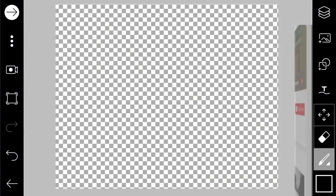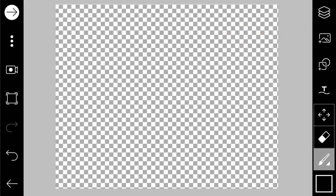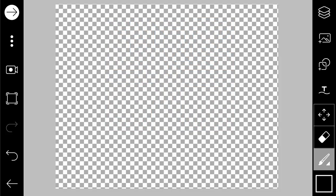Hey guys, welcome back, it's me Owen. Today we are going to learn how to create a Polaroid frame in PixArt. First, you open PixArt and go to draw mode.